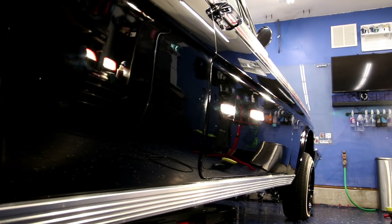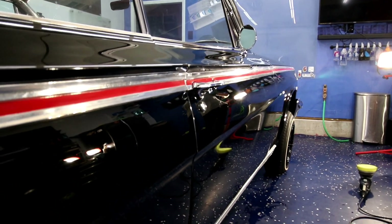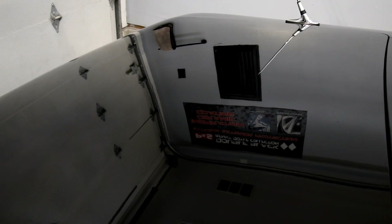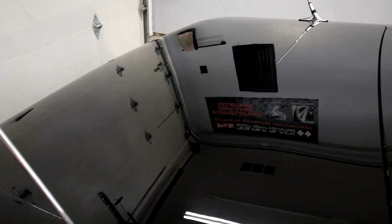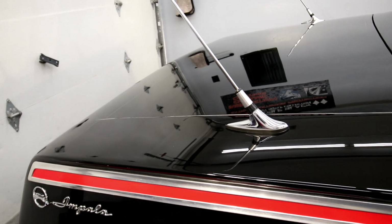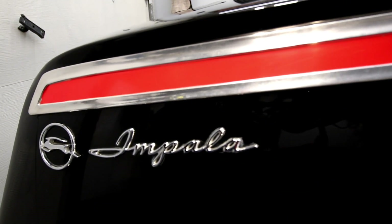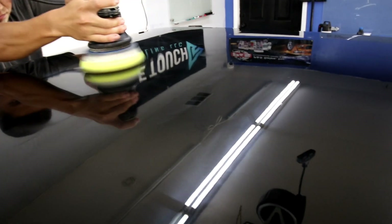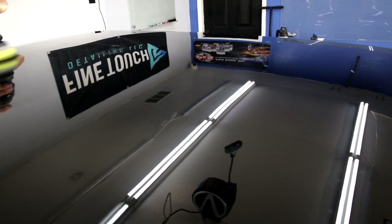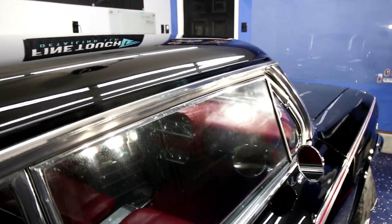After we were done with a one-stage polish to this vehicle, I would not say the paint was in perfect condition by any means, but it definitely looked a lot better for our client and was show ready — looking a lot better in the sun, which you're going to see in a second. We concentrated a little more on the front end to show him what was possible with the project, and at the end of the day he was super happy with the results.